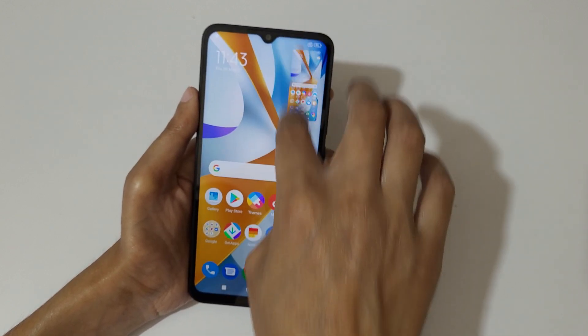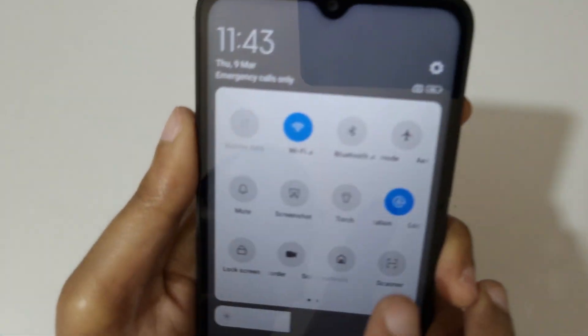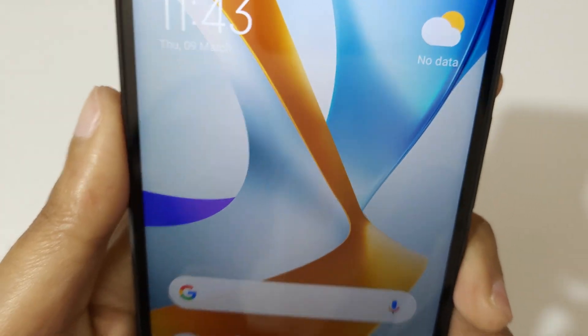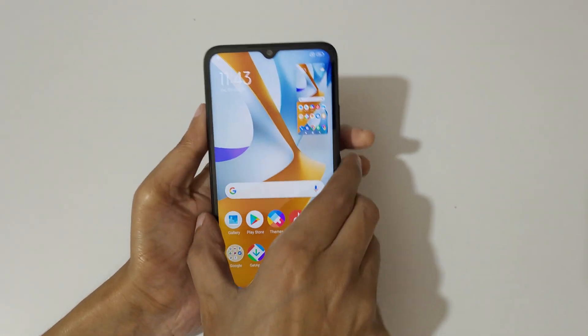The other method is if you slide from the top into the quick settings in the notification center, you can see the screenshot option is available. Just tap on screenshot to take a screenshot like this.